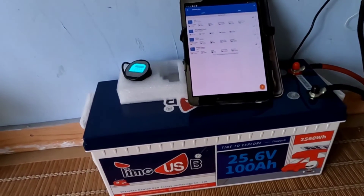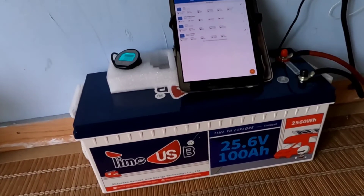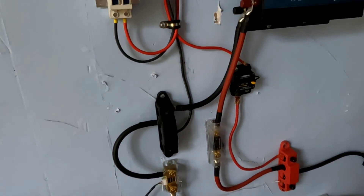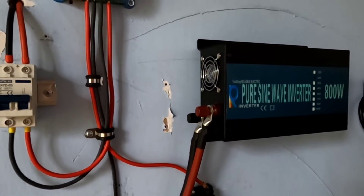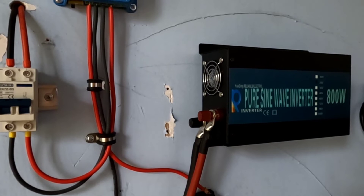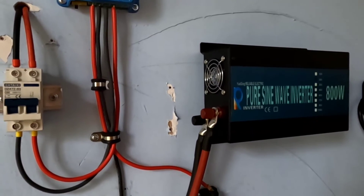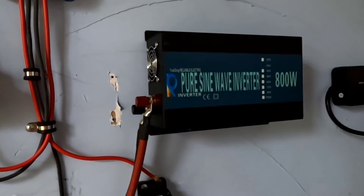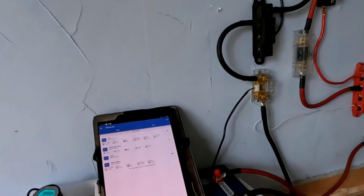I'm going to let it finish absorption, then go to float, and then tie this into a refrigerator or freezer just to see how it runs on its first trial. That 800 watt pure sine wave inverter — I keep using Reliable Electric inverters because they are very affordable and they work. I have three of them running right now: a 48 volt 3000 watt, a 12 volt 3000 watt, and this 24 volt 800 watt. Never had a single problem with one of them. This was so easy — where have I been for the past 30 years?